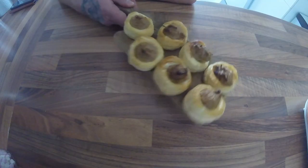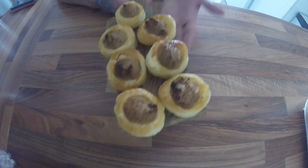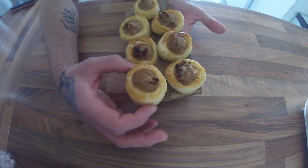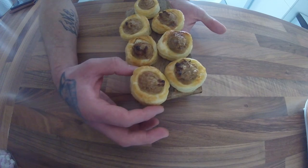So the pheasant vol-au-vents are cooked now. You've got a nice gold top from the egg wash. The meat is cooked perfectly and it's still moist.